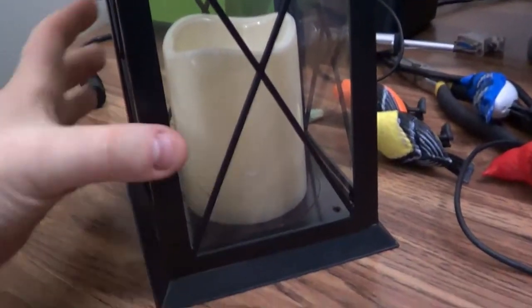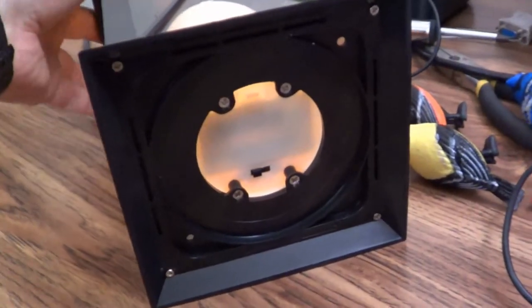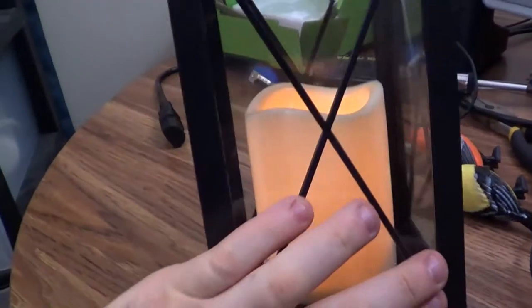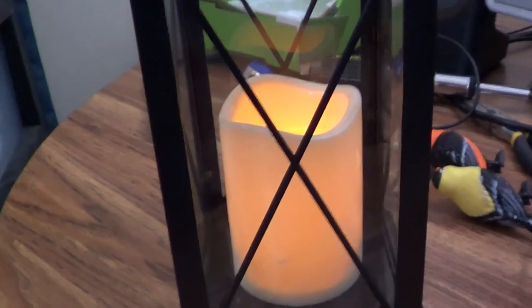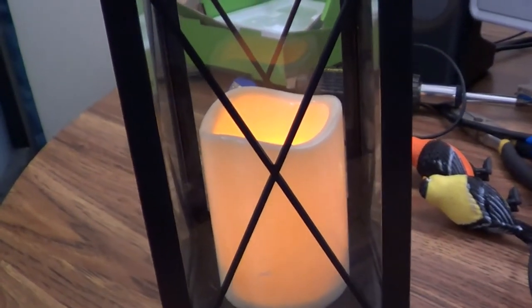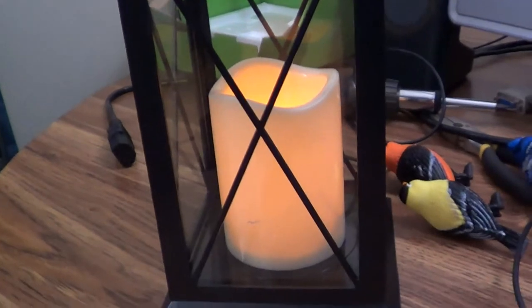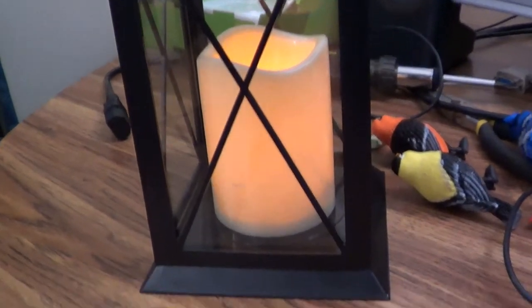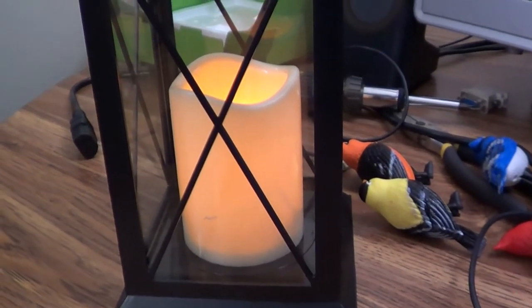Over at Aldi they've got fake candle lanterns for the garden. It's basically a fake candle inside a lantern — not very bright, more of a decorative look. We'd have to turn out all the lights and have it pitch black for it to be at all useful. I could probably mod this at some point and put in something brighter than the fake candle it came with.